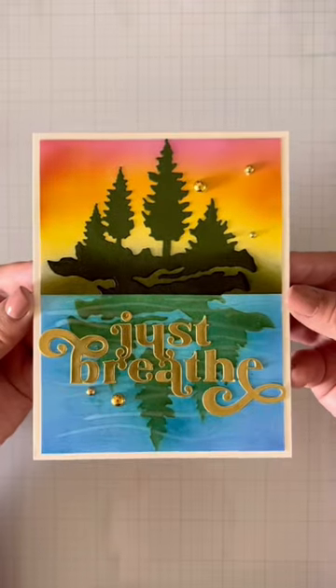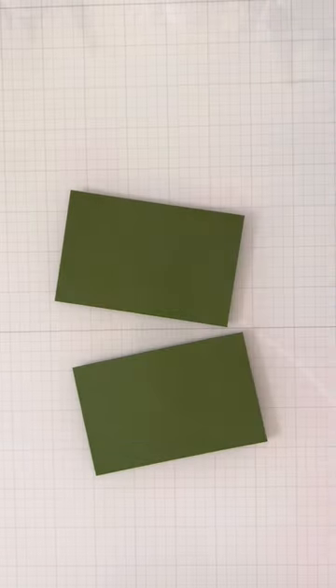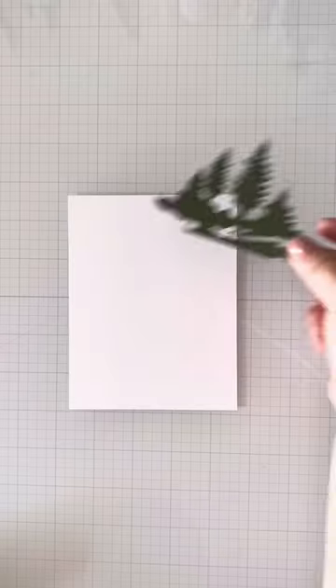Here's something I haven't done in a while. I wanted to use this tree die for a reflection of it in the water, so I'll be using the positive and negative pieces.